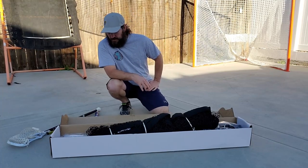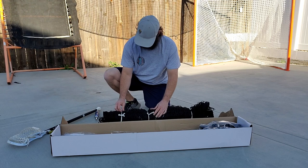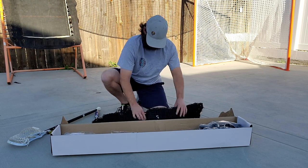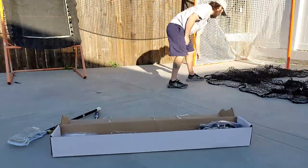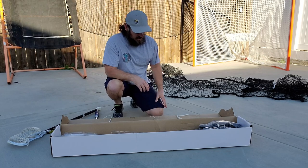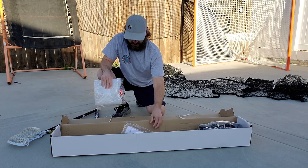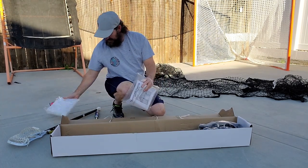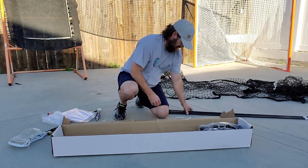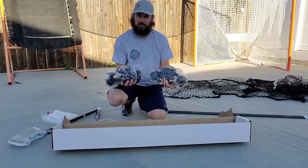Alright guys, box is open. Let's take a look at what's inside. We have the backstop net — I believe it's a one-piece net. We've got directions, what looks like a water jug I'm assuming to weight it down, and just four poles, plus some really heavy, monster-sized brackets here.